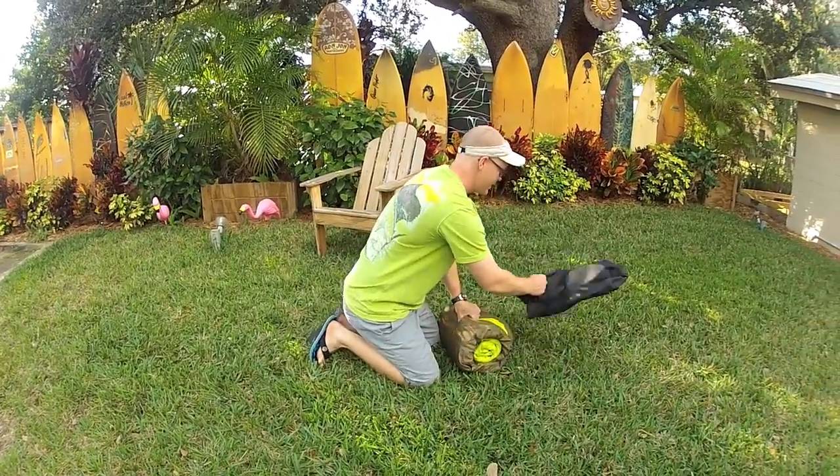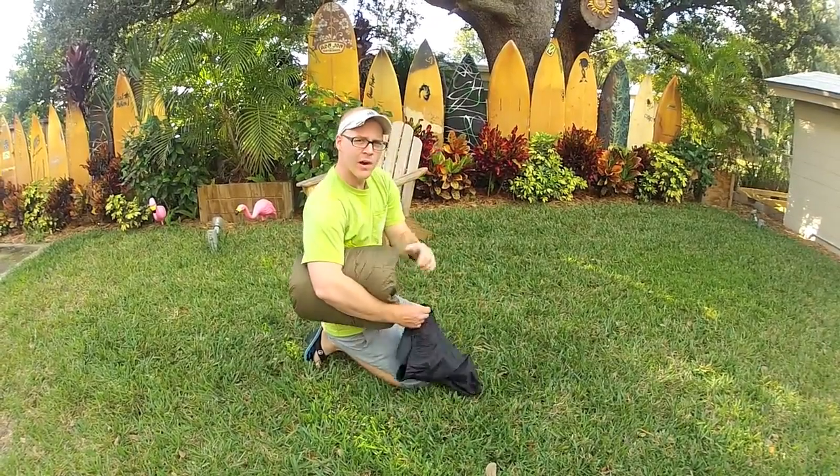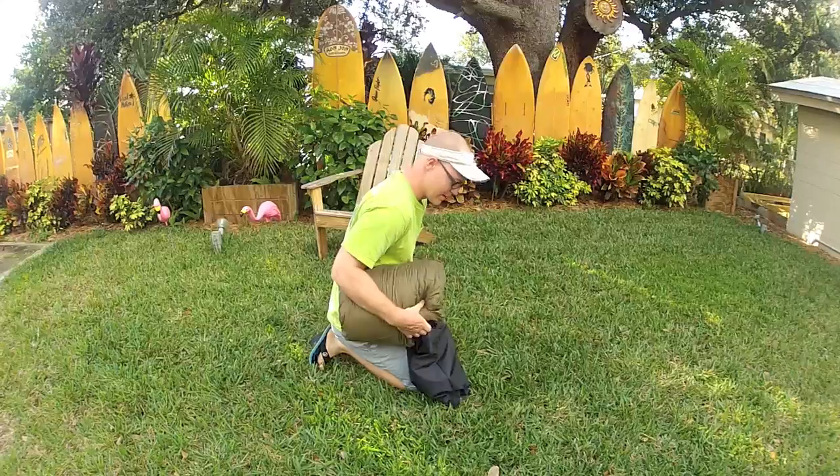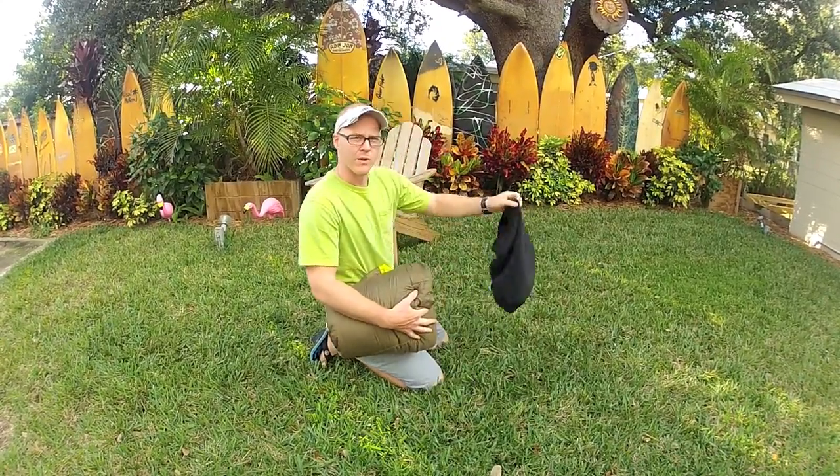So you get to the end of it, and you get your stuff sack, tuck it under your arm. You see guys doing this, you may have done it yourself, and then you realize — oh no, I've got to start over from square one.